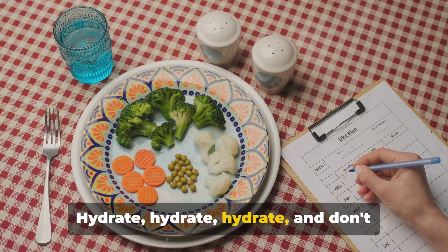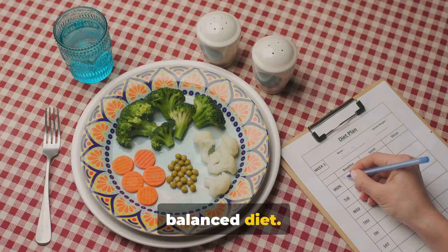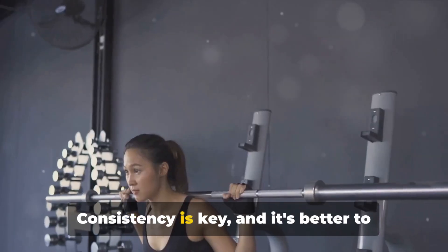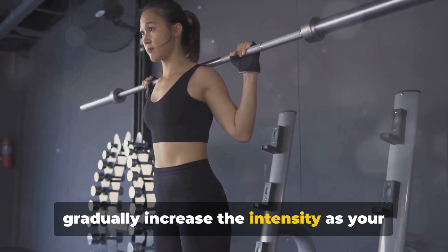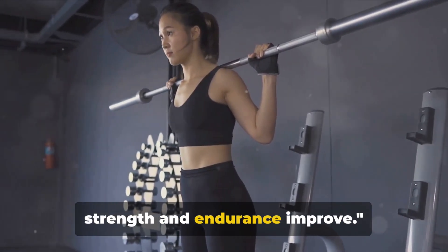Hydrate, hydrate, hydrate, and don't forget to nourish your body with a balanced diet. Consistency is key, and it's better to start with manageable workouts and gradually increase the intensity as your strength and endurance improve.